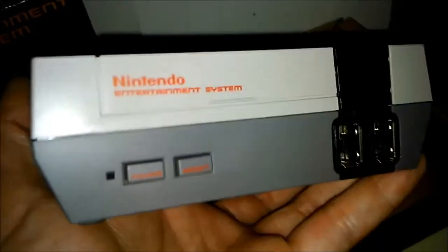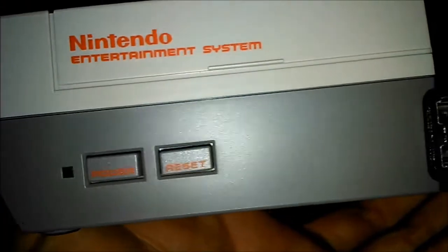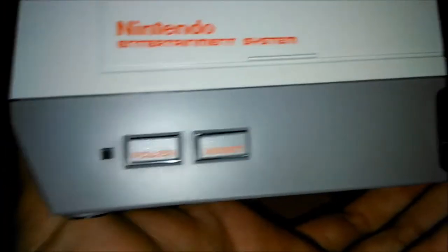Y aquí tenemos la Mini NES. Es nada, entra en la mano, es un trocito de nada, muy poca cosa, pero me gusta. Echo de menos que se pueda abrir y demás, pero bueno, para usarla va de lujo.